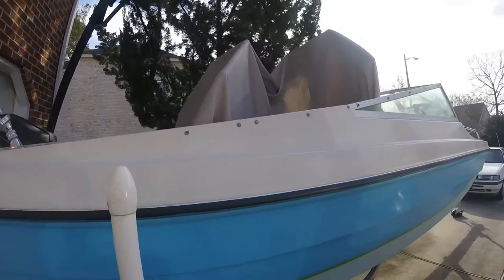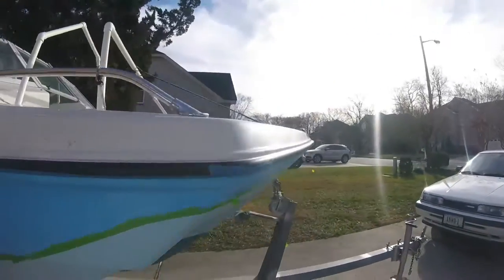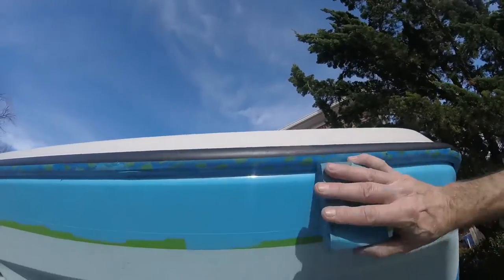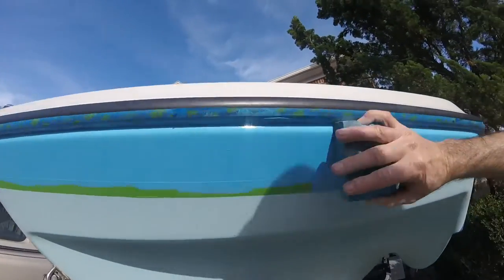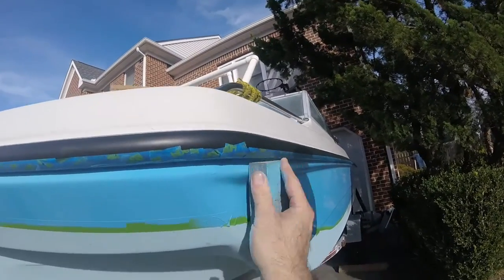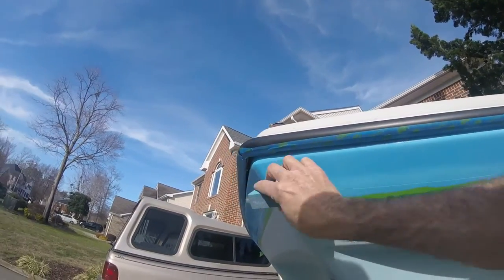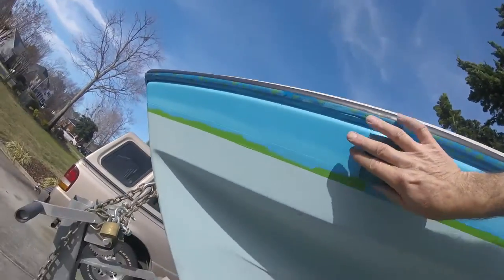So we're going to sand the other side and use the soft block to sand up here in the corners where it's a little harder to get to. I'll turn it on its side to get the edge next to where the tape is, make sure I got that, and I can use the whole block on its side to get the main part.